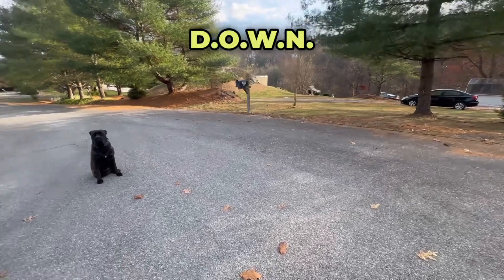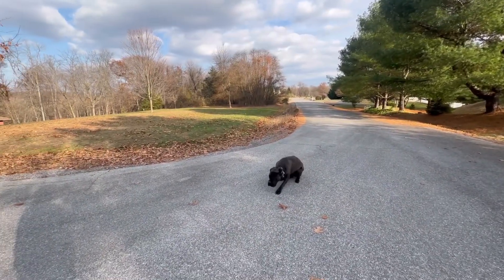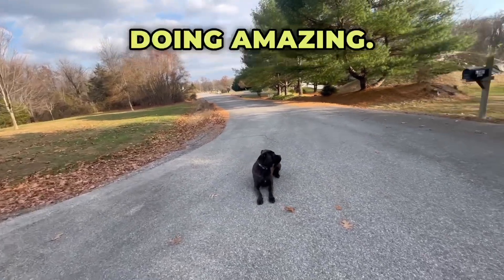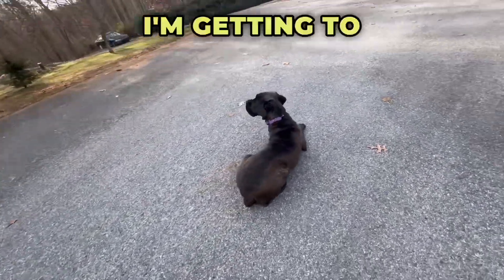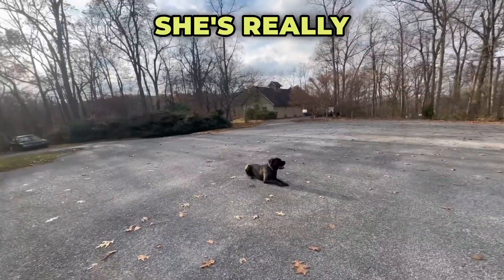Let's see that down at a distance. Down. She's really doing amazing — she just spotted my other neighbor. The most important thing is I'm getting to see where she's at with all of her training, her commands, and her obedience. She's really doing very well.